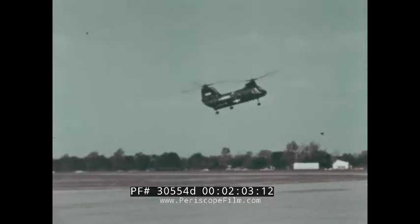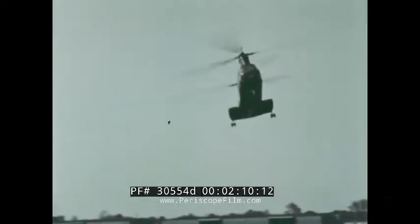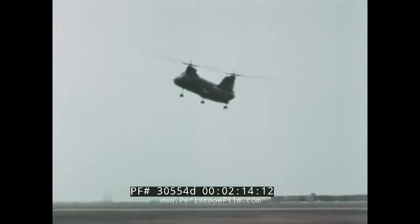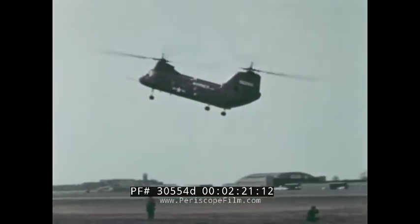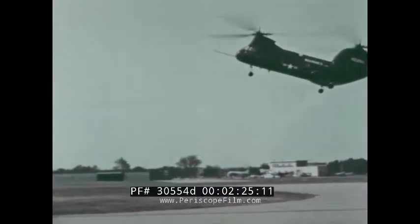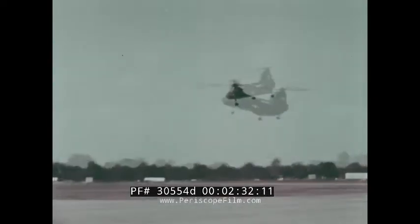Designed to operate in the fleet with a normal gross weight of 18,700 pounds and an alternate gross weight of 21,400 pounds, the Sea Knight is powered by two General Electric T-58 shaft turbine engines, each with a military rating of 1,250 horsepower. Payload capacity for a 100 nautical mile radius mission is 17 combat-equipped troops or 4,000 pounds of cargo. As many as 25 combat-equipped troops can be carried at the alternate gross weight.